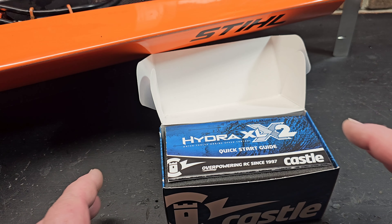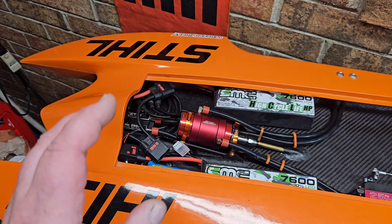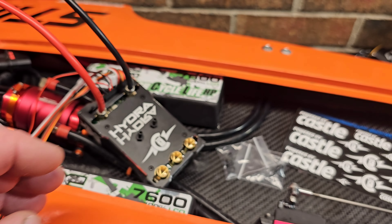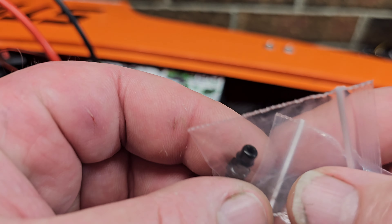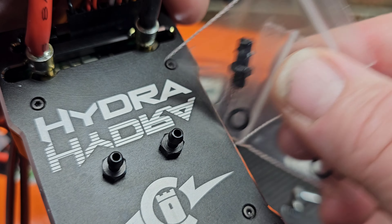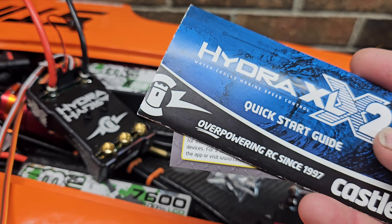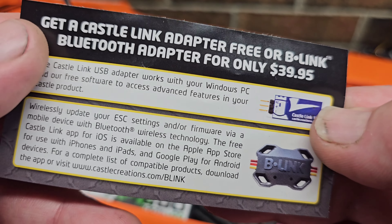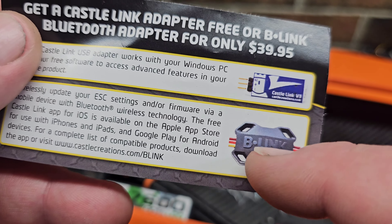The X8S was my other option — it would have been much lighter for this boat. I really don't know if I'm going to kick myself for going to the XLX2. Basically, what you get in the box: you get the Hydra speed control, some extra large bore nipples — it comes with a small bore nipple and an extra large bore nipple. You also get a sticker pack, the quick start guide, and a coupon for the Castle Link or the B-Link.